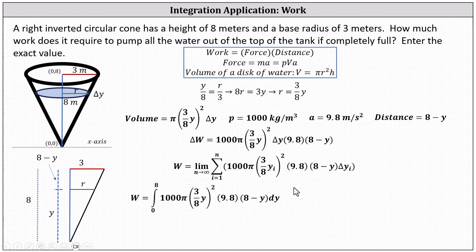Now we simplify and evaluate the integral. One thousand pi times 9.8 is nine thousand eight hundred pi, and the square of three-eighths is nine sixty-fourths. We write the integral as nine thousand eight hundred pi times nine sixty-fourths times the integral from zero to eight of y squared times (eight minus y) dy.